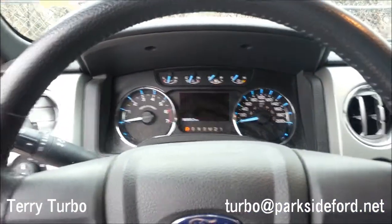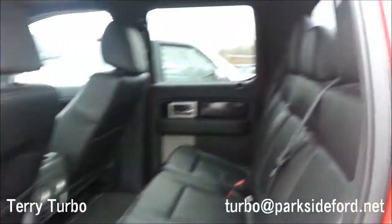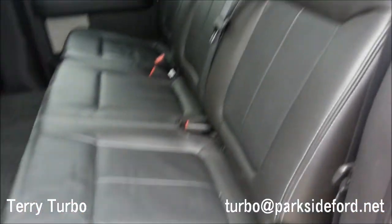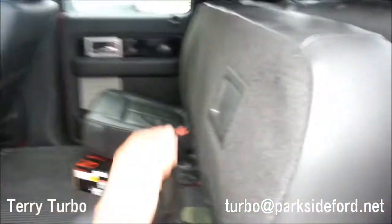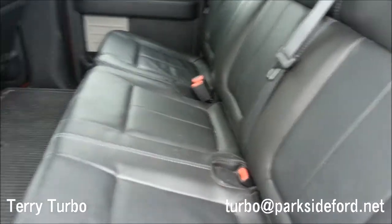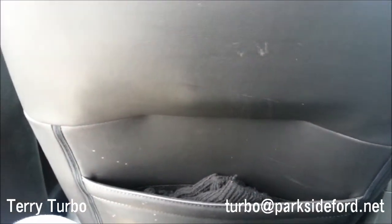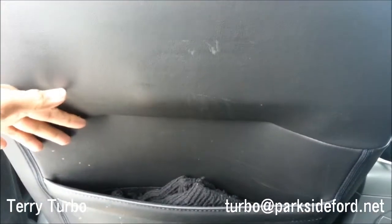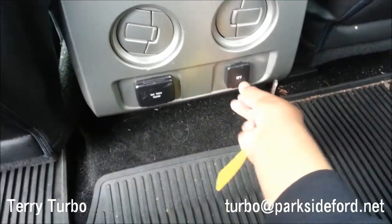Let's check out the back seat. It's as easy as lifting your seat up. The driver seat is all the way back and you still have about half a foot of leg room. There's a 150-watt power outlet and a 12-volt power outlet back here.